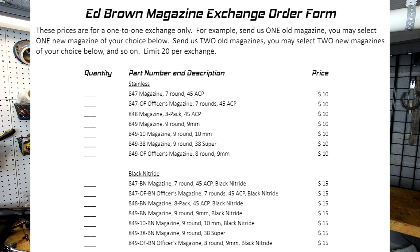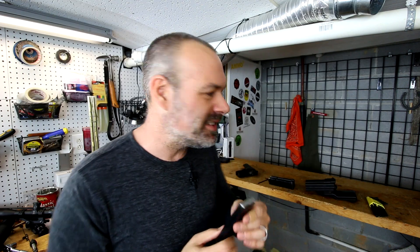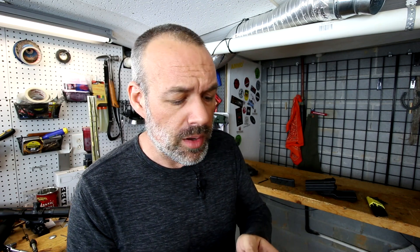That other option is the Ed Brown Magazine Exchange. So if you have a crappy 1911 magazine - I've got two of them - you can send them in for a huge discount on the Ed Brown website for $10 or $15, depending on whether you want black or stainless steel magazines from Ed Brown.